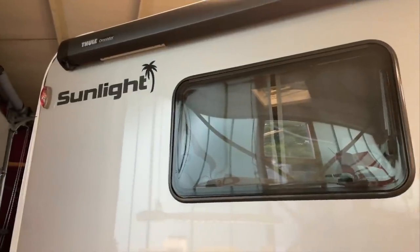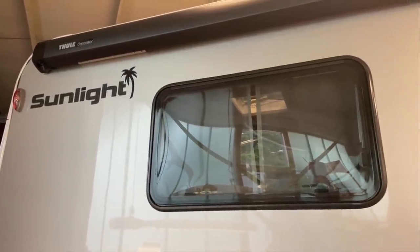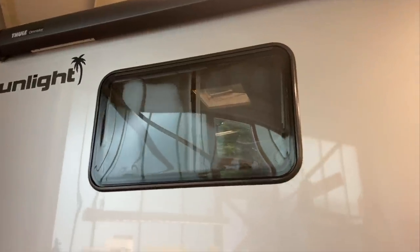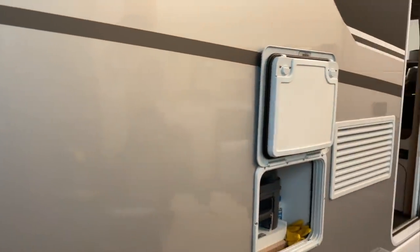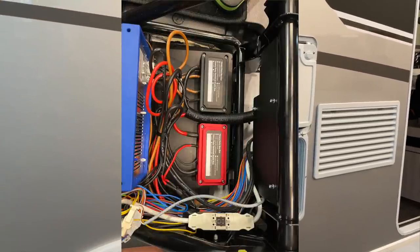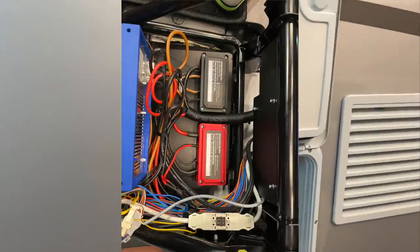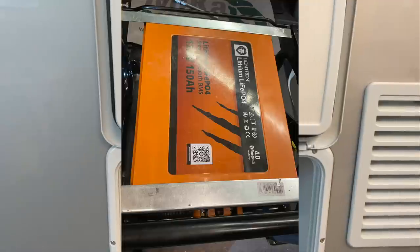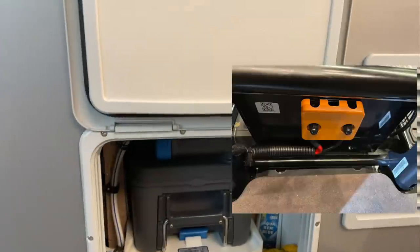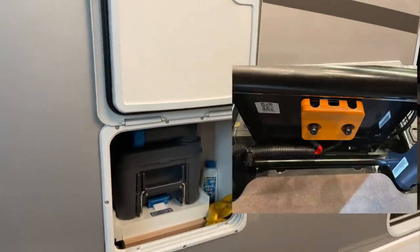So liebe Camper, jetzt sind wir hier schon wieder beim nächsten Fahrzeug namens Sunlight. Den anderen haben wir schon fertig gemacht und auch schon wieder rausgefahren. Da blende ich euch noch die Fertigstellungsbilder ein, wie wir die Batterie noch befestigt haben. Das Auto musste fertig sein, weil der Kunde es heute noch geholt hat. Und darum haben wir hier schon die nächste Geschichte angefangen.